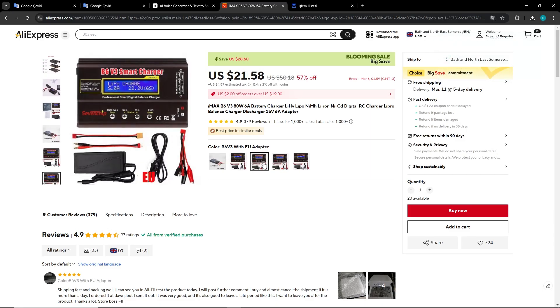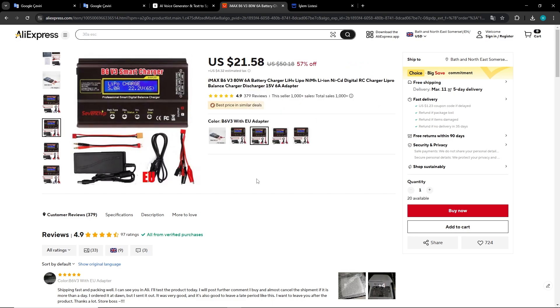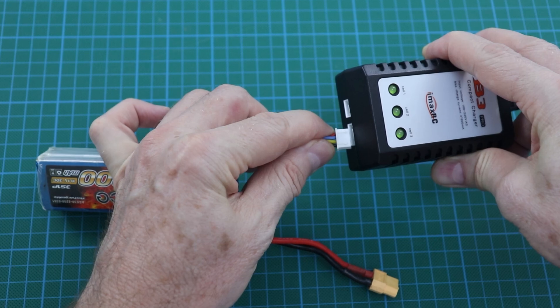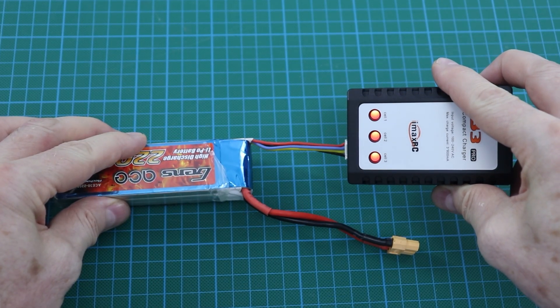You can use digital chargers for 3S LiPo batteries, but they are a bit expensive. Entry-level affordable chargers will also suffice — it is enough if they have a balance feature. This feature is necessary to balance the voltages of the cells while charging.